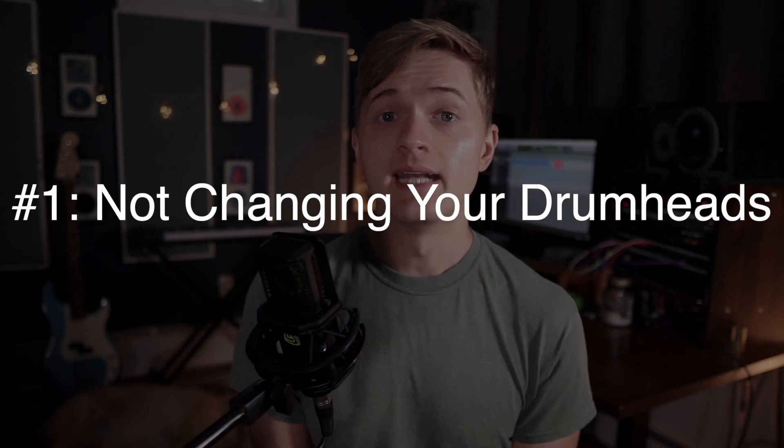Mistake number one: not changing your heads. If your drum heads have half the coating worn off and have more craters than the moon, it's time to replace them. I know it sucks shelling out the money to replace all your drum heads, but this is your music. If you don't even give enough of a crap about it to get some new drum heads, why would you expect anyone else to give a crap either?